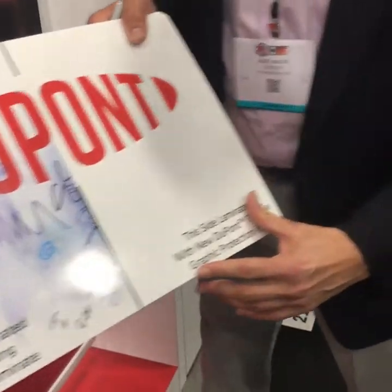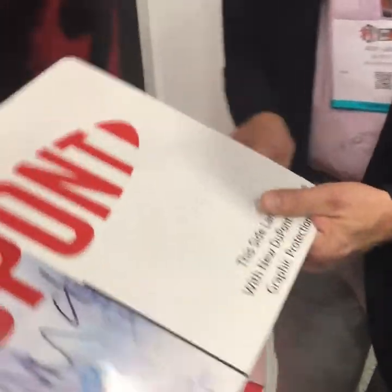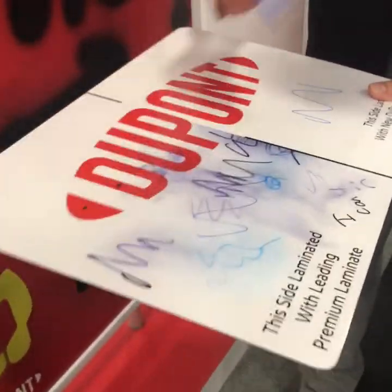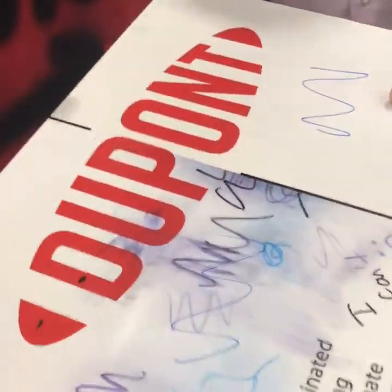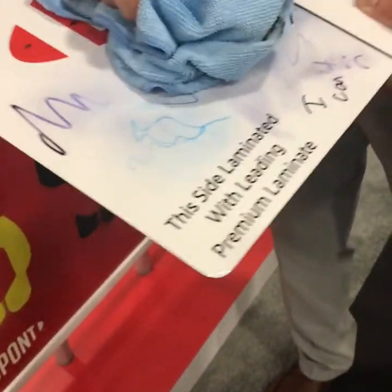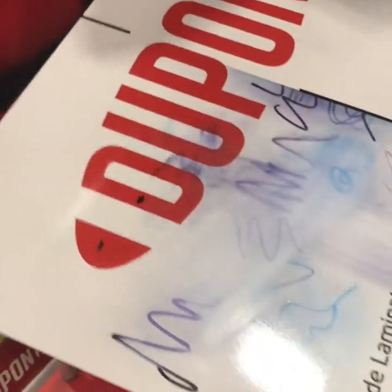This is our Tedlar film, and this is a premium alternative laminate. I'll put a Sharpie on this one and a Sharpie on that one. If I take the acetone and wipe this off, the Tedlar comes clean. When I wipe the other side, it's not coming clean — the film also comes off as well.